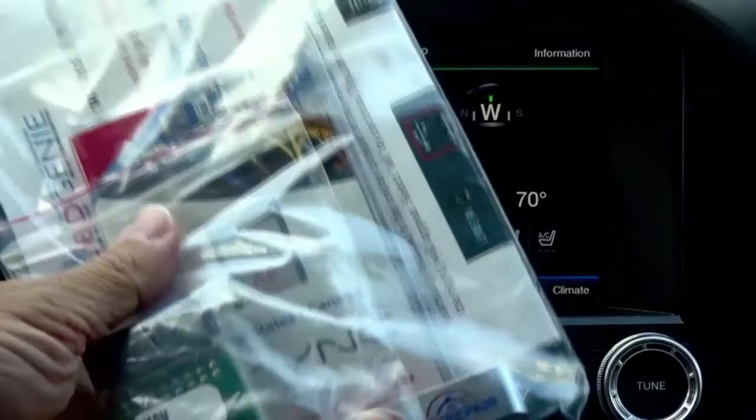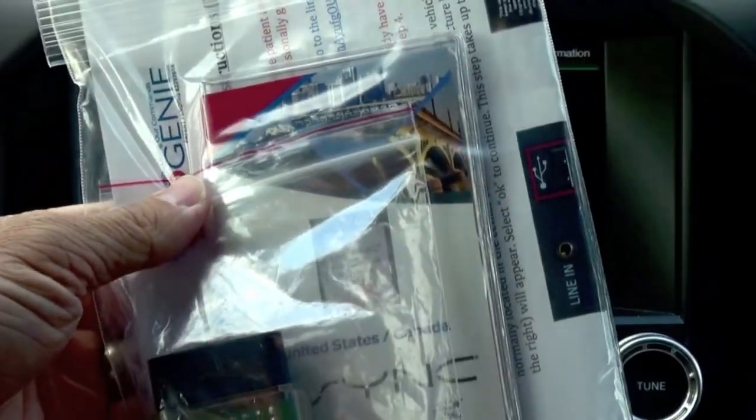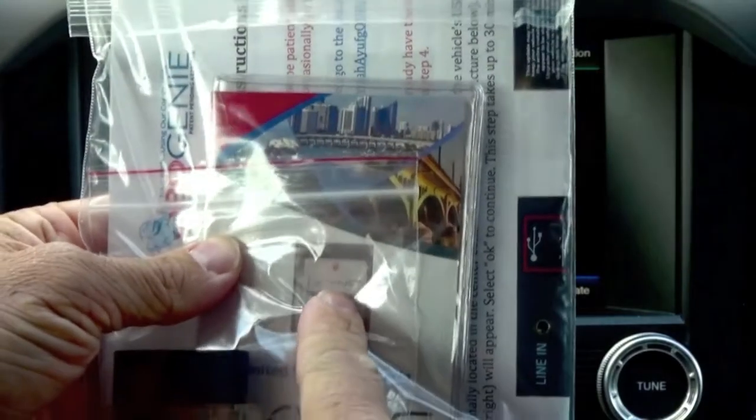You order the kit from obdgenie.com. It includes a couple USB drives, a Genie programmer that plugs into your OBD2 port, and then a sync update card.